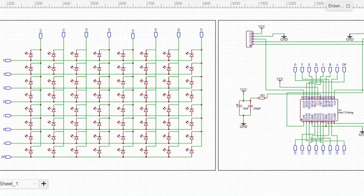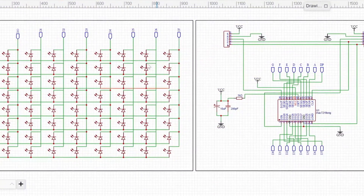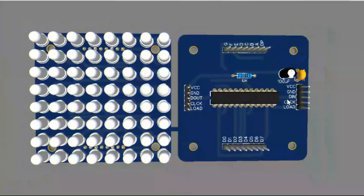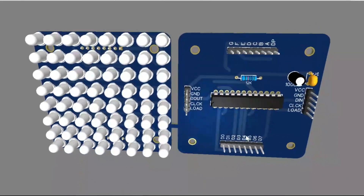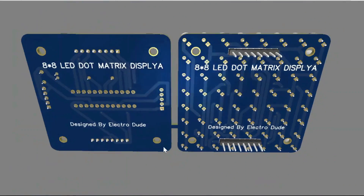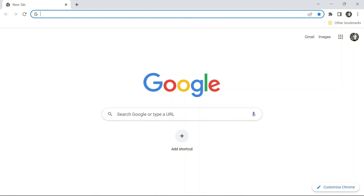Before we get started, first of all we have to design the circuit. After a little bit of research I have designed the circuit, and now it's time to design the PCB. As you can see, I have designed two PCBs — one is for the LED matrix and the other one is for the driver circuit.